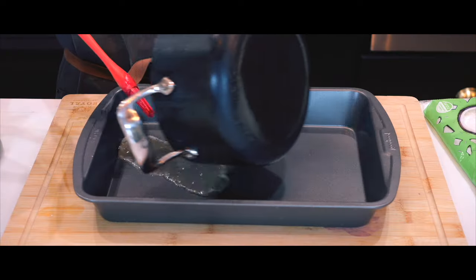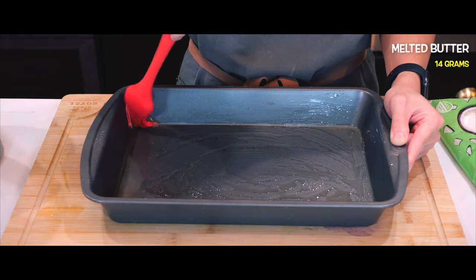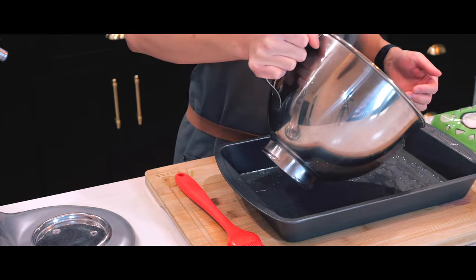While it mixes I'm going to brush more melted butter onto a 9 by 13 inch baking pan, which is where I'll pour my batter once it's done. There's no trick to this — just simply pour it right in.